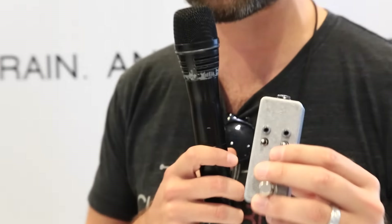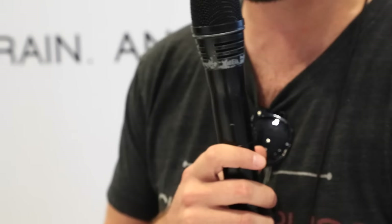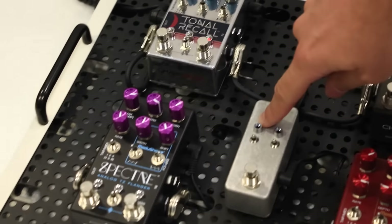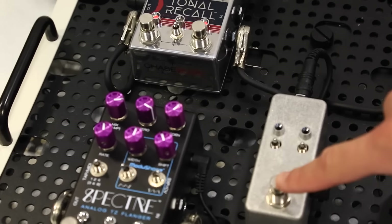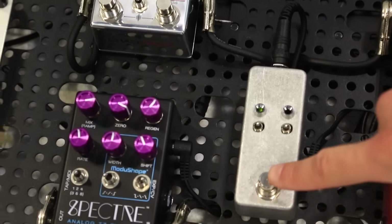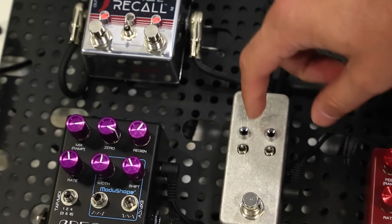What it allows you to do is you can access the two presets on the pedal on the fly. You can also access four extra presets on top of that. If you have this switch in the middle right here, you can go right preset, left preset, and then live mode.